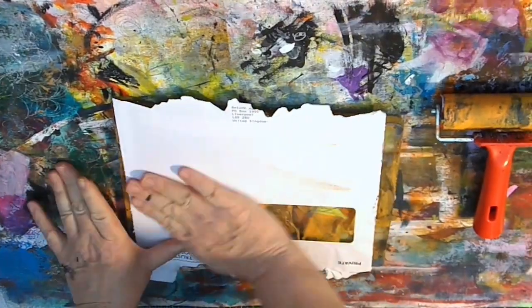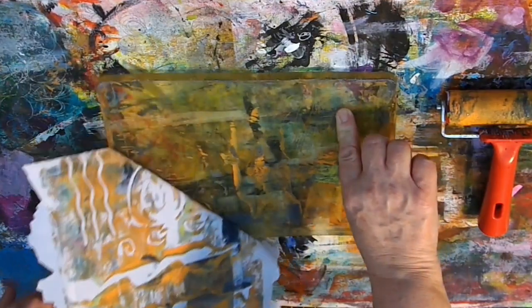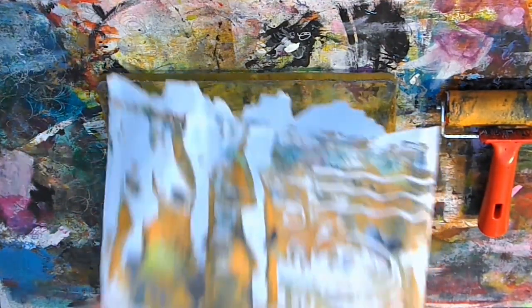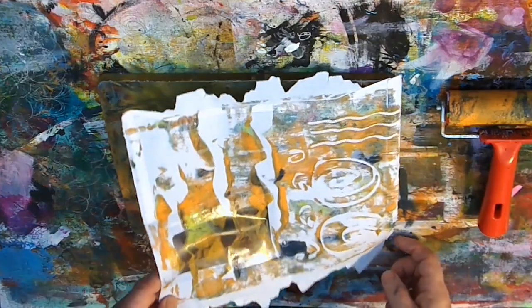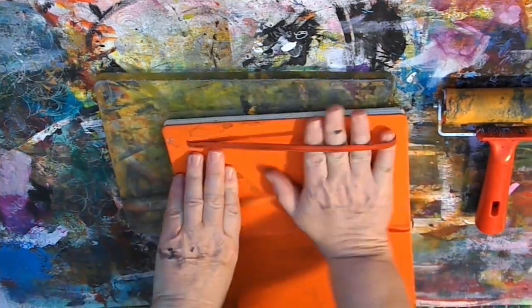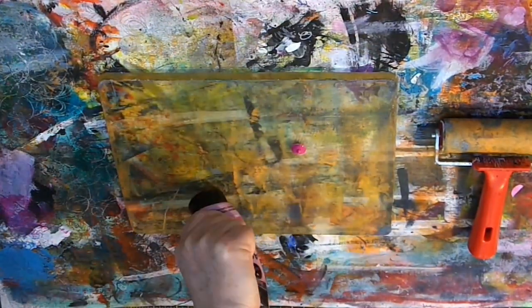I'm now taking an old envelope that I'm going to recycle — I'm going to show in a future video what can be done with these envelopes. So I've taken that off, it's a ghost print and I really quite like that. I think it's giving quite an interesting effect on that old recycled envelope. Just taking off any excess onto my journal to make sure that no paint is wasted.